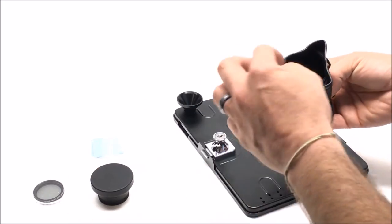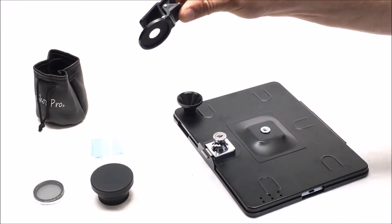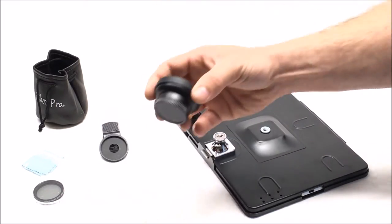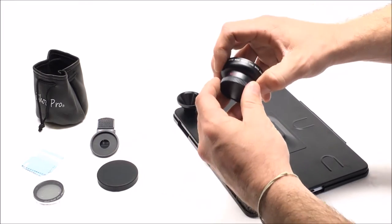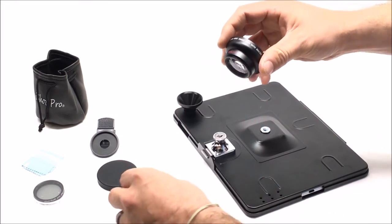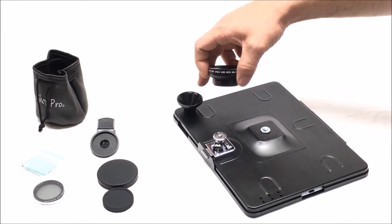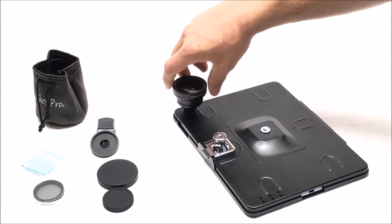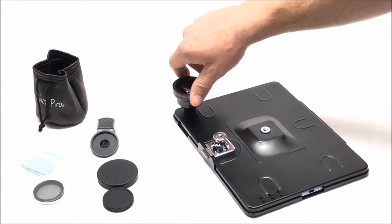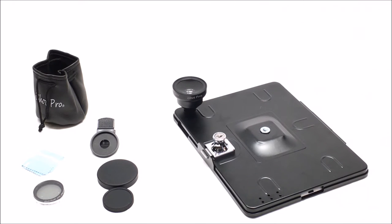When you get your kit, you want to unload everything inside — there's your smartphone clip and your lenses. Take the cap off that side, and the cap off that side. This adapter may not be installed when you get it — you'll just have to screw it in. Then take your lens kit and screw it straight down like that.